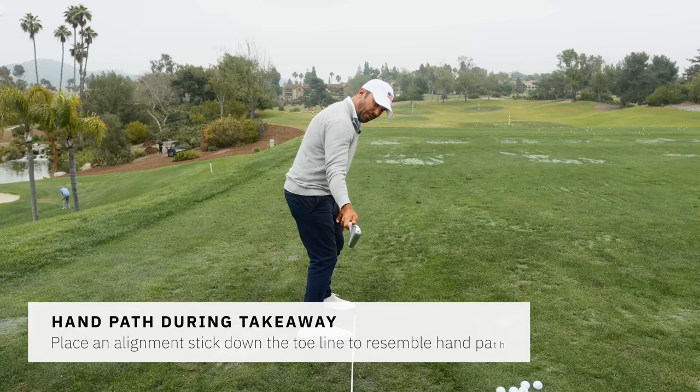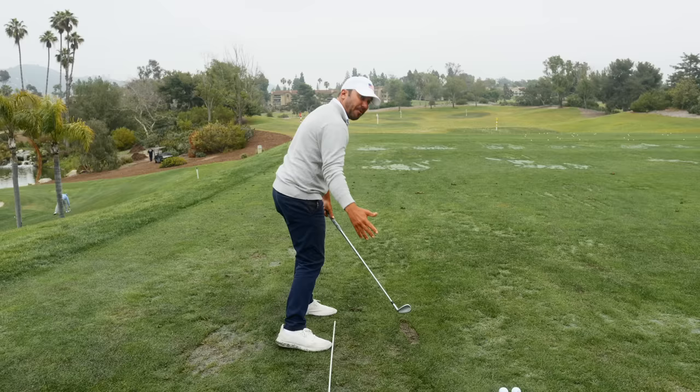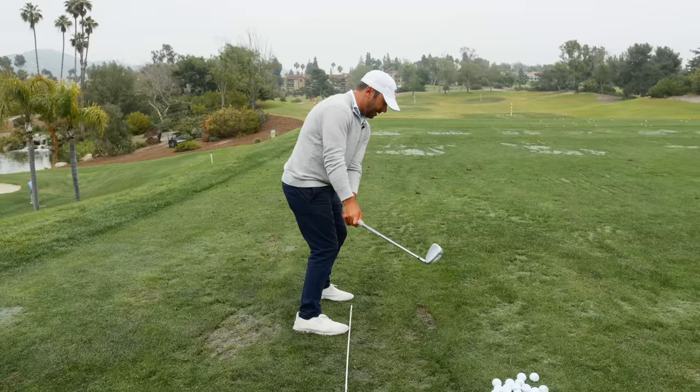Ideal, right? Because watch — if I just turn, no manipulation, boom, down the line dead square. I almost can feel like I can get on top of it even from that position. If you put me right here, I'd kind of be outside the ball, wouldn't I? So what would I have to do? A little bit of manipulation.